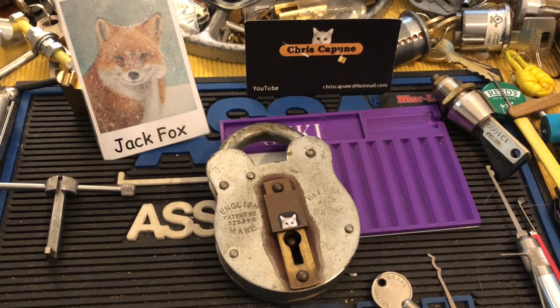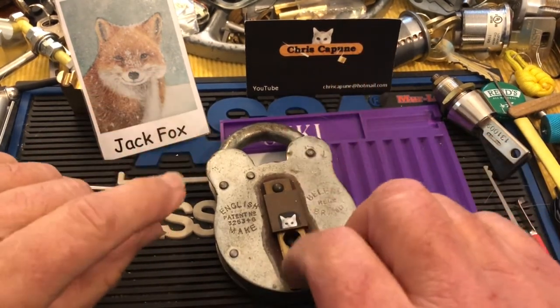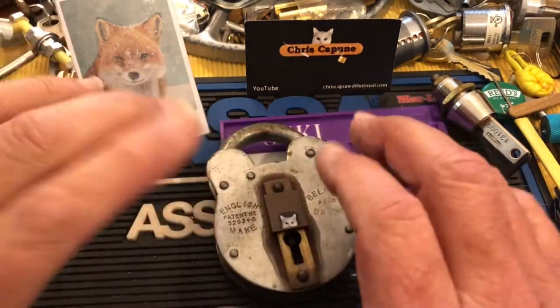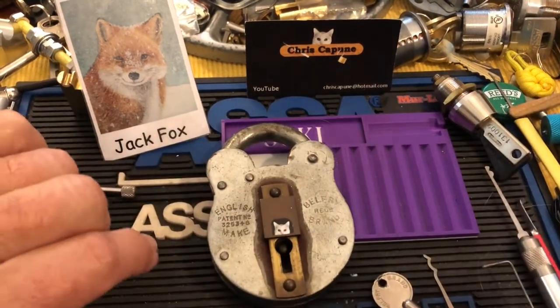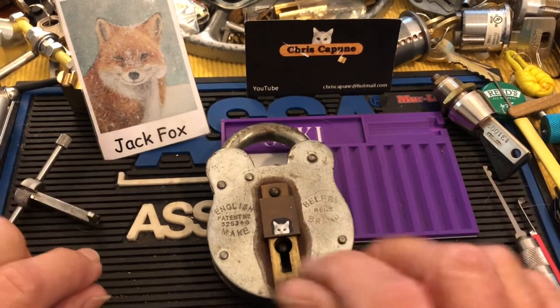Hi there, Chris here. I just watched Chris Jones this morning — I had sent him a Belfry two lever padlock, the non-piped version, and it was totally rusted and seized inside. He opened it up; I'll leave it there — go check out Chris Jones, the work he did on that lock is amazing.